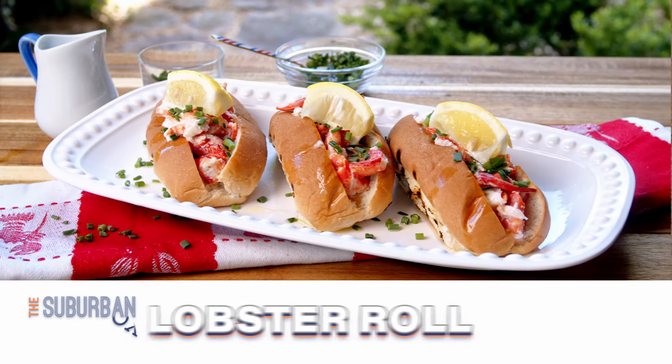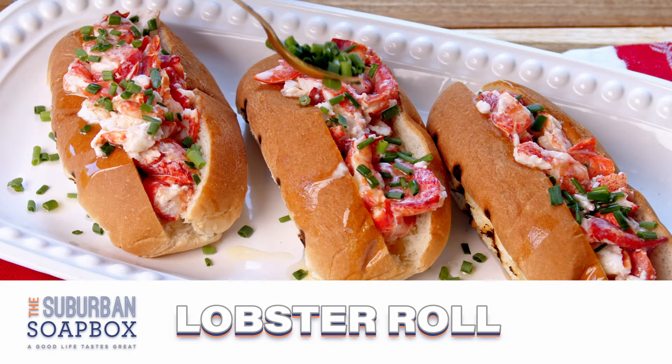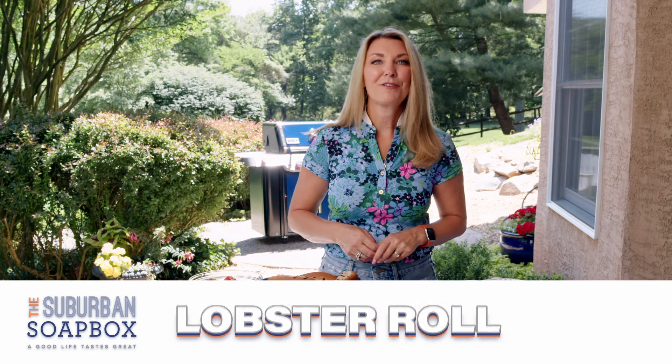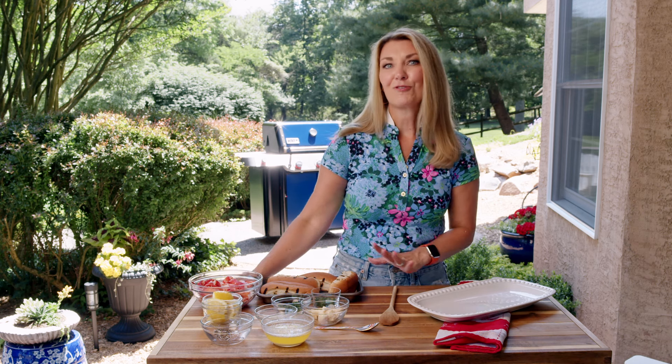The best sandwich for summer is a lobster roll, and they're super simple to make. I'm going to show you how right now. Hey everybody, I'm Kelly with the Sperb & Soap Box, and today we are making a summer classic: lobster rolls.